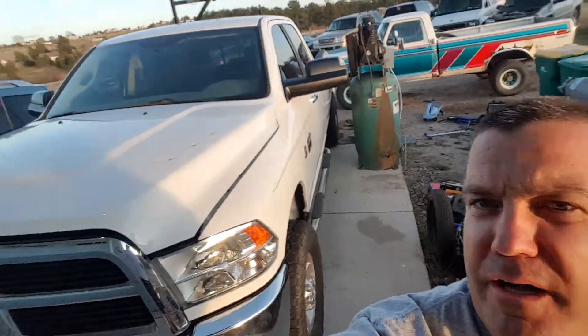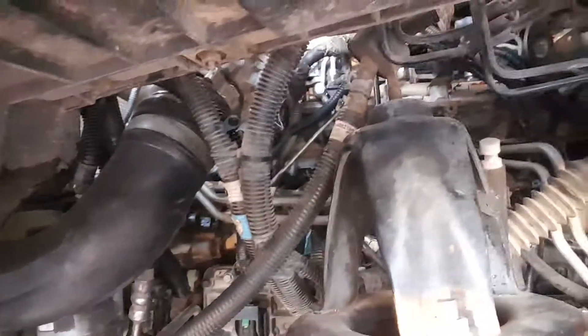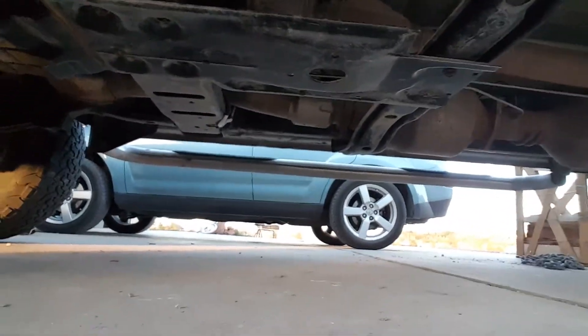Hey, what's up guys — YouTube people, world, whoever. Got the harness all on the truck. It's a big old monster truck, big old beast. So that's the new wire harness — goes all the way up, all the way down here, all the way down, and everywhere down here. Goes all the way back there to the DEF system.